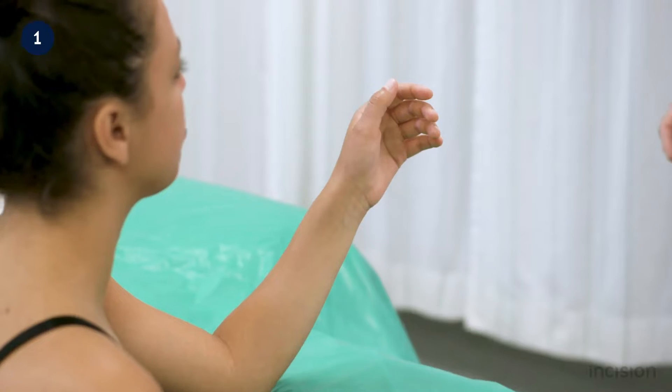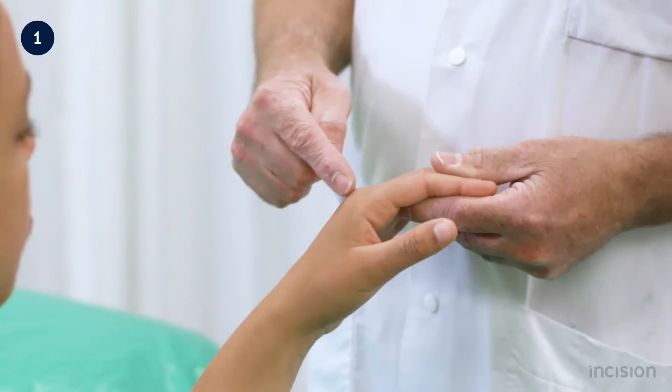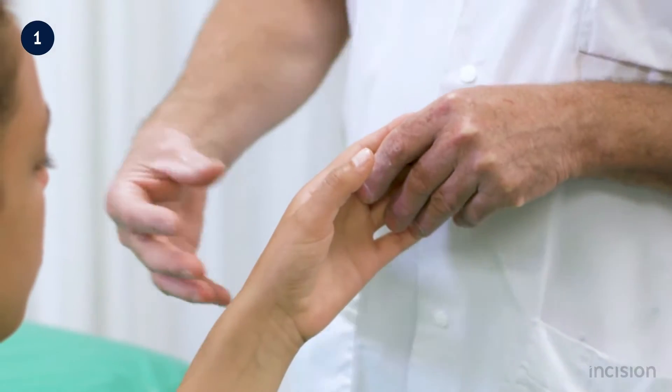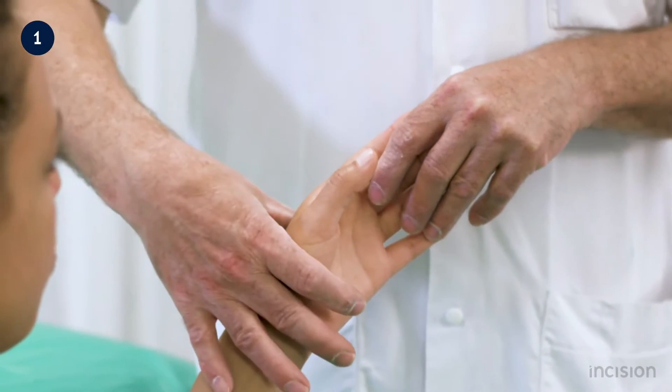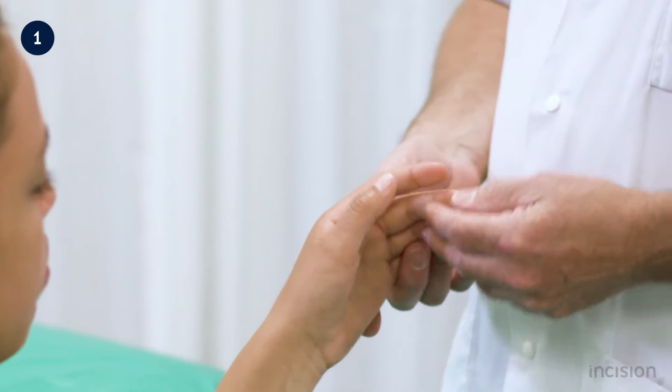In this film, the application of a radial gutter splint is demonstrated. These are used to treat second and third metacarpal fractures that are non-displaced, using a splint applied on the radial side of the arm.